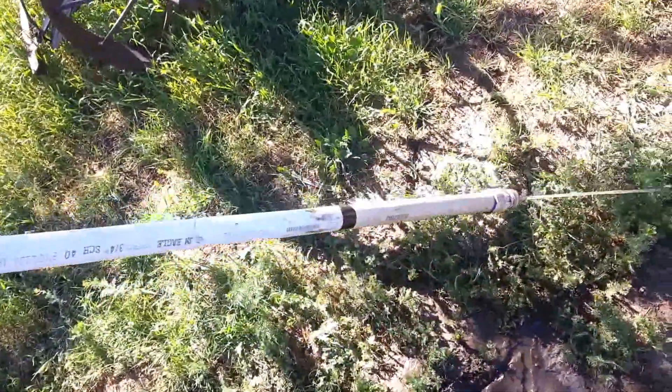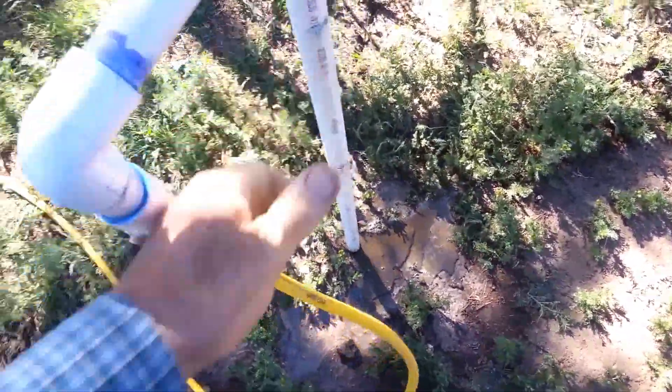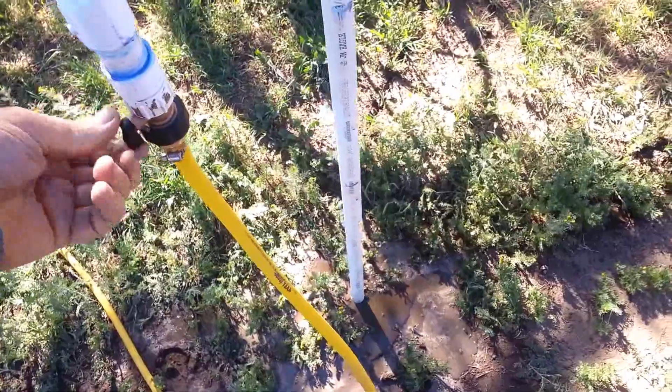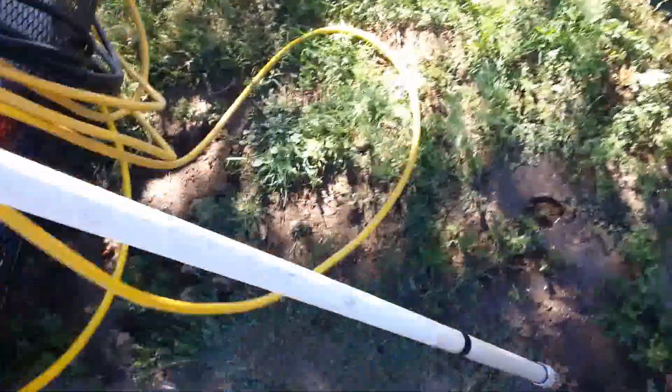I have a mark for how deep I want to go. Boom — it's already plenty deep. I turn it off. It probably took less than a minute — maybe 30 to 40 seconds to do that hole.